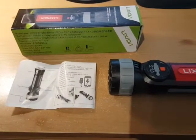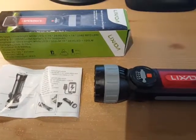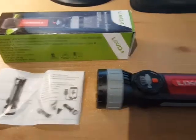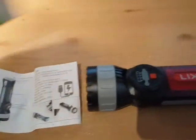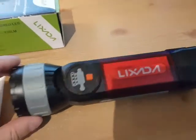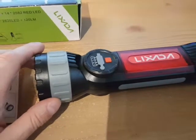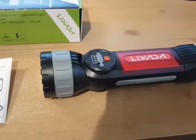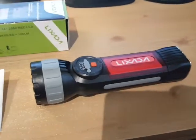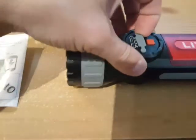Hey, this is Ross doing a review for an LED torch lantern and power bank combo. It comes with the instructions and the box, and this is what the torch looks like — it's black, gray, and red, and it's powered by a 3600 milliamp battery. Right here is the plug where you can plug your USB device in and charge it.